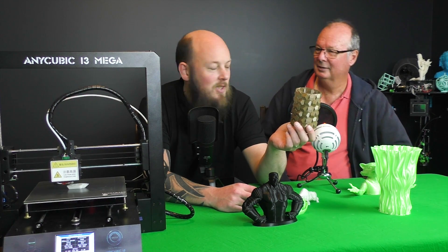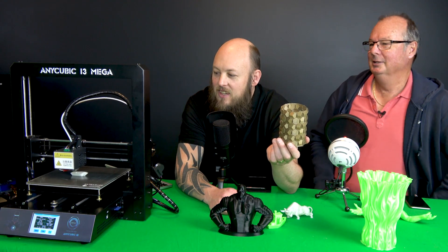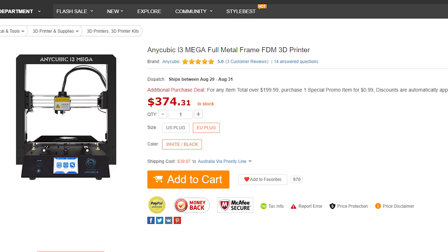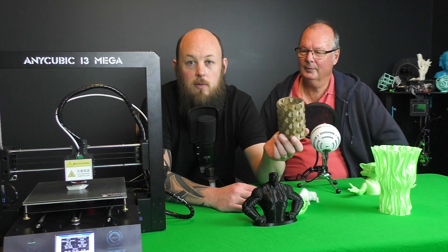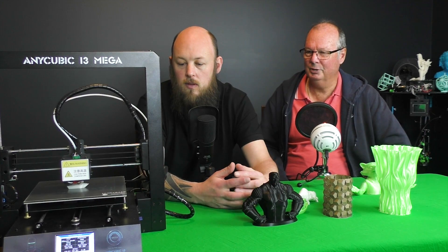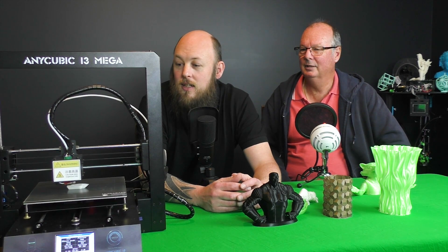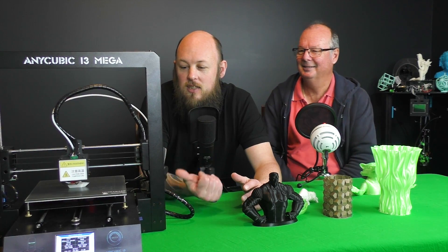Now we haven't mentioned the price. The retail standard price is around $350 USD — that's about the going rate at the moment, and I'm sure I'll be able to provide a discount coupon to get it even cheaper. Printers are just so much cheaper these days. There was a stage where there were a heap of cheap and nasty clones with really rubbish parts, but there are a few diamonds amongst the rough, and I think this one is one of those.